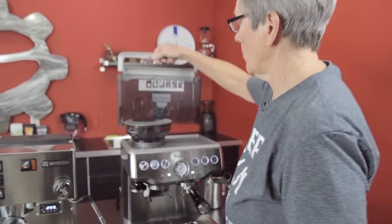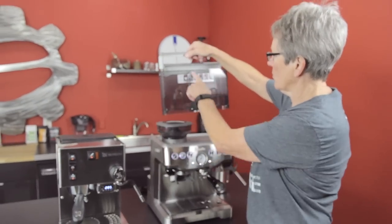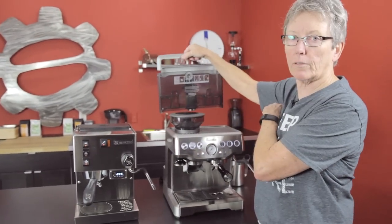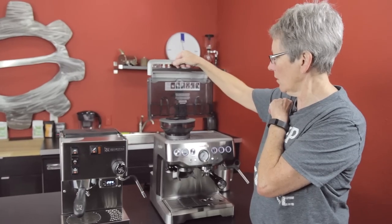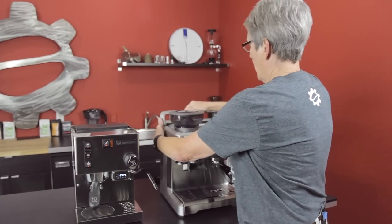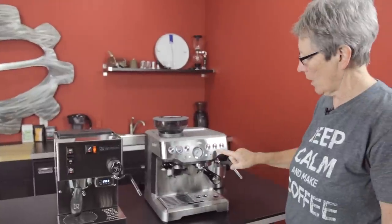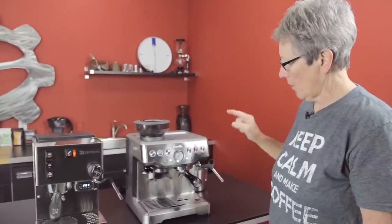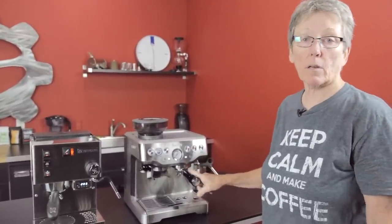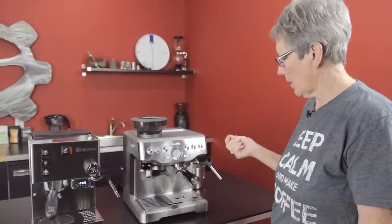The water tank is right back here — same 67 ounces as the Silvia. It also comes with an insert for charcoal filters, and they give you a filter when you first buy it, which is a good thing. There are volumetric buttons up here that you can actually program for the amount of coffee going into your cup — a single and a double — either one can be programmed for the amount you want, up to about eight ounces.